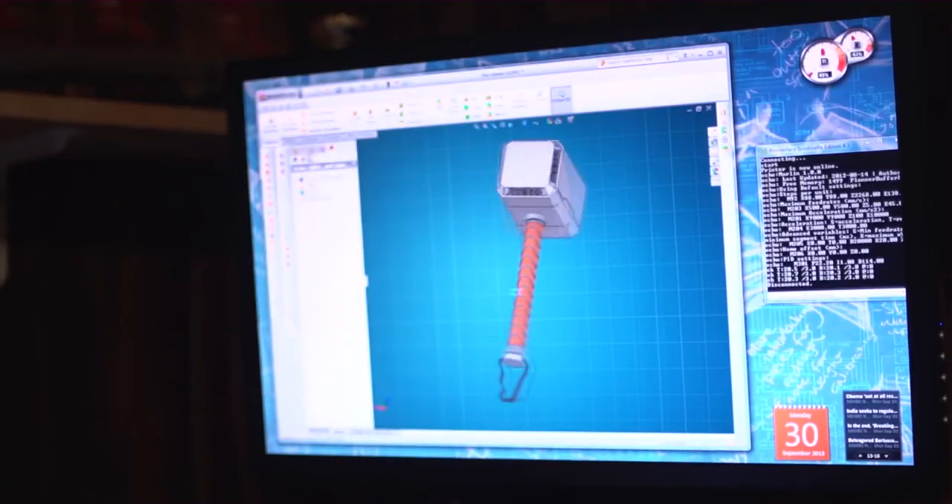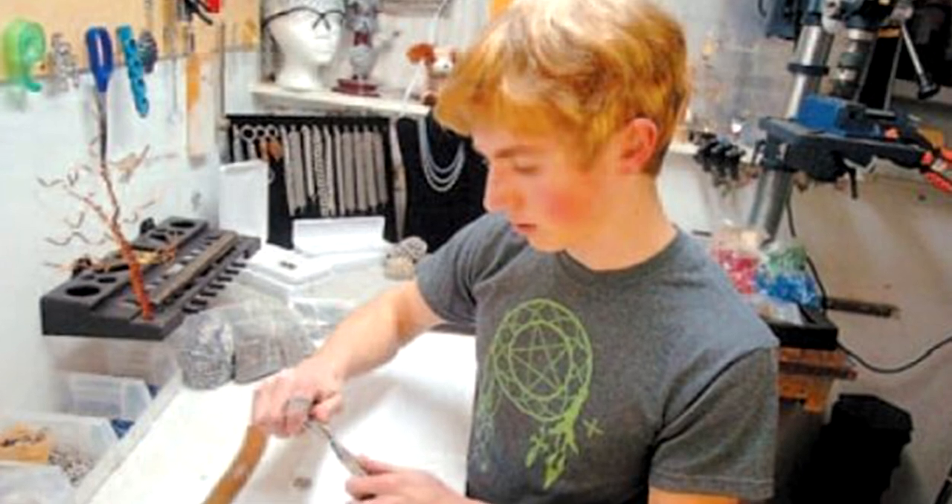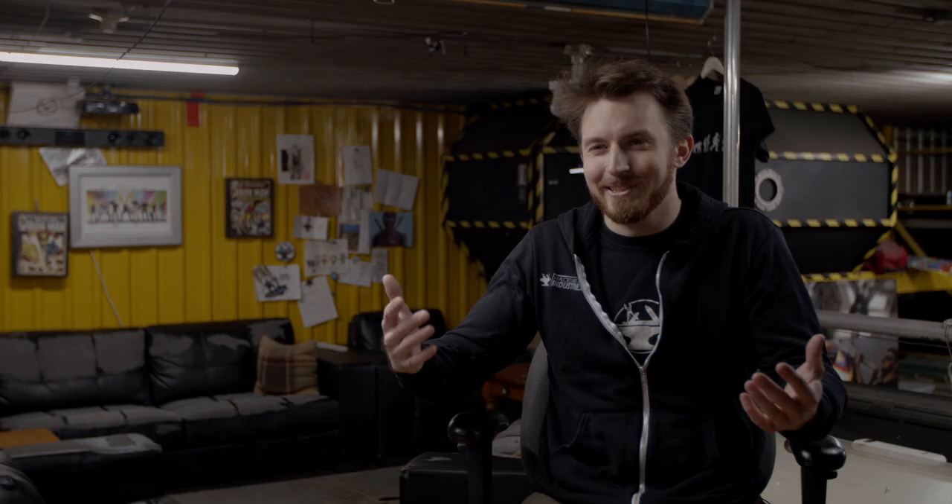Ever since I was a kid, I've enjoyed building things, and I always gravitated towards tech class. I eventually went to school to become an engineer, because an engineer has the ability to make and design pretty much anything, which I think is the dream job.